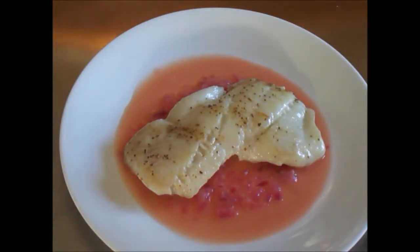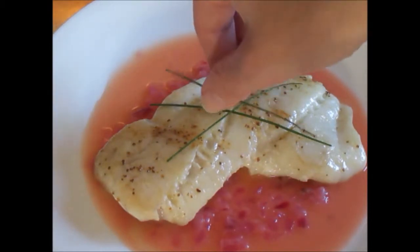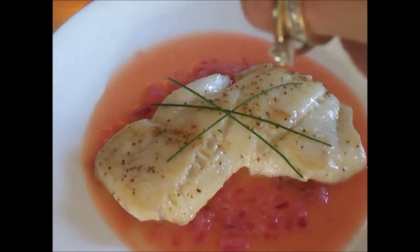I'm just going to add a few finishing touches — a couple of green chives on top, and grate a little orange zest all over the top.